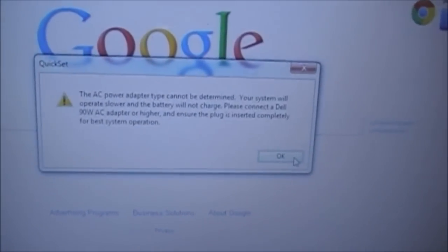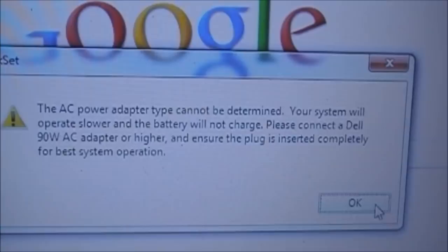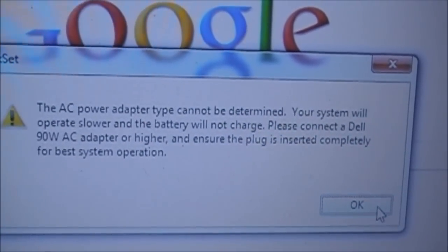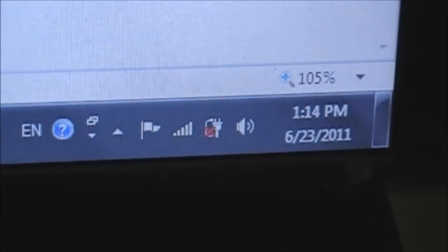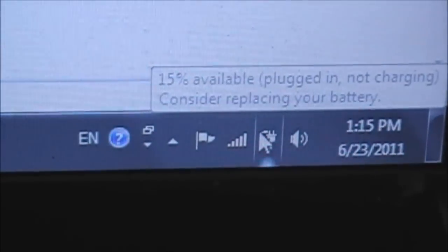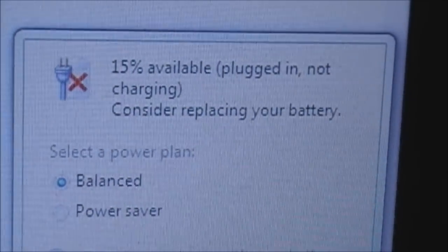You'll notice Windows Dell Quick Set pops up a warning: the AC power adapter type cannot be determined. Let's take a look at the battery status — plug-in, not charging.